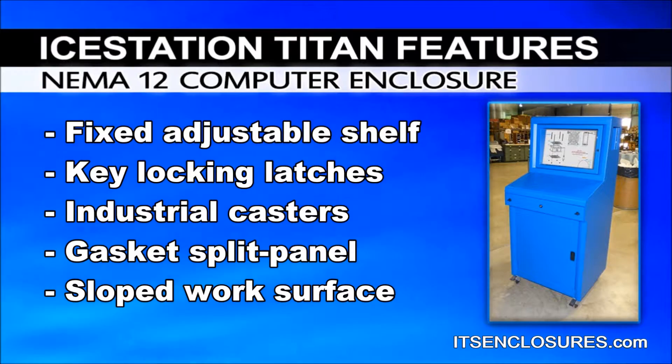Also included are industrial casters, a gasket split panel for cable entry, and a sloped work surface.